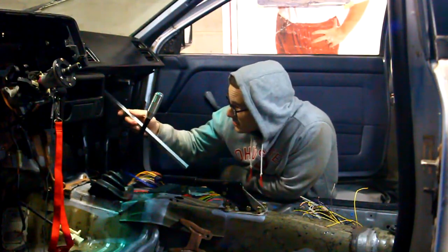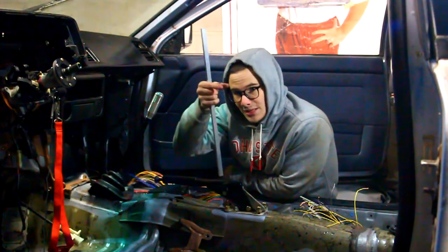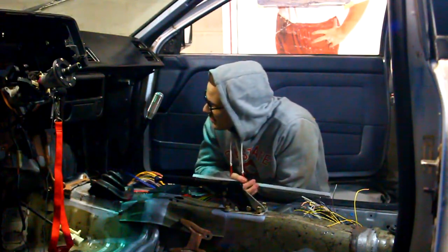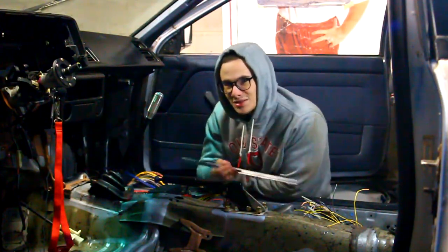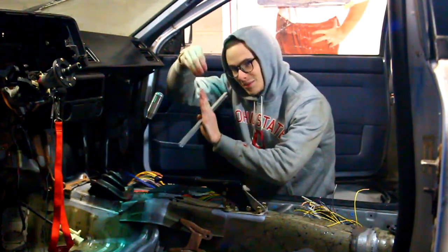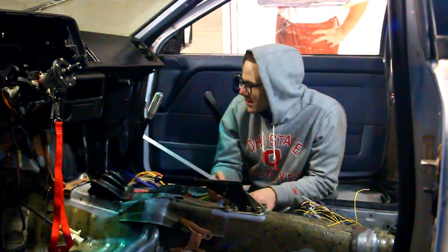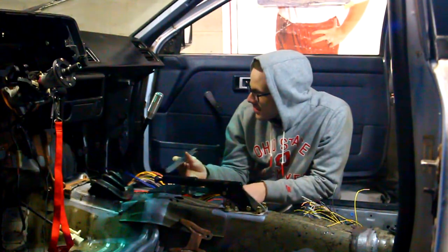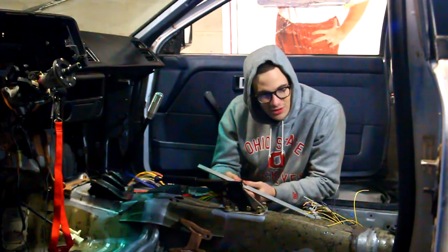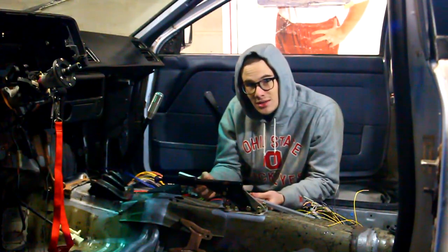Up top I have two studs, so I'm going to run two pieces of flat aluminum — just little hangers to give some upward force on it so it's not just hanging on one spot and flopping back and forth. If I can keep it stabilized at the top, that'll do it. From there I just need to line this up, mark where the holes need to be drilled, mount it, and then start running the wires to where they need to go, grouping them together and getting it tight.